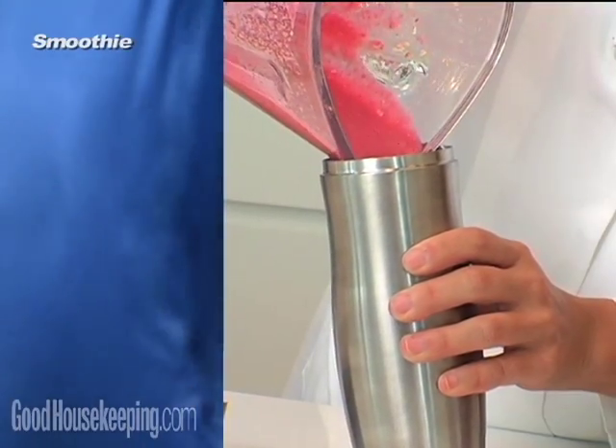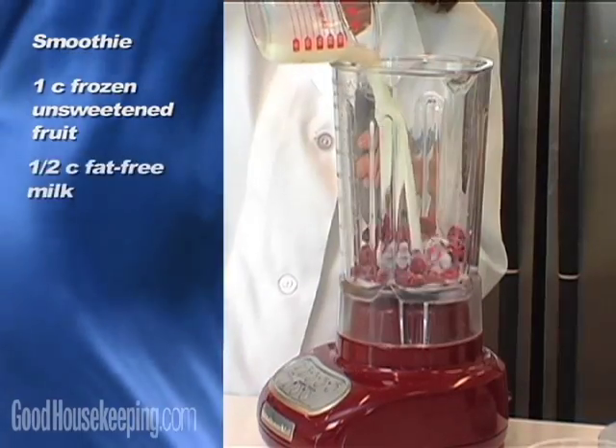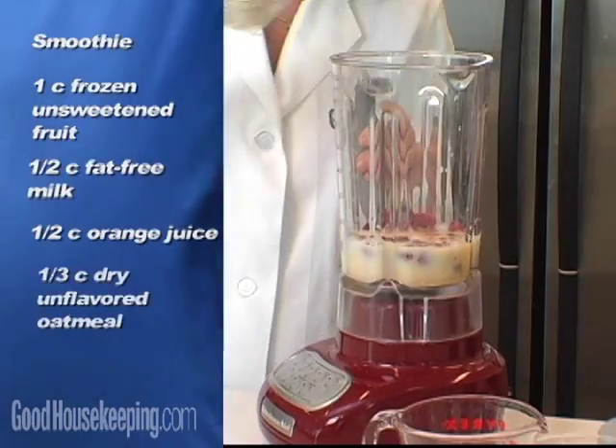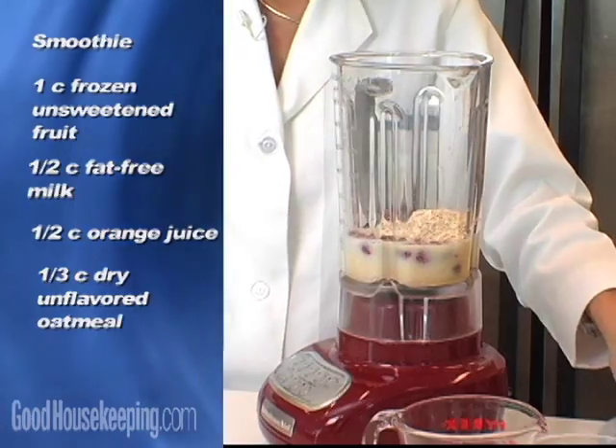This smoothie-to-go is just a cup of frozen unsweetened fruit, a half cup of fat-free milk, a half cup of orange juice, and one-third cup of dry unsweetened oatmeal.